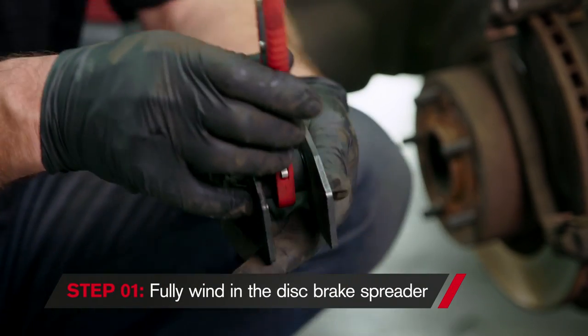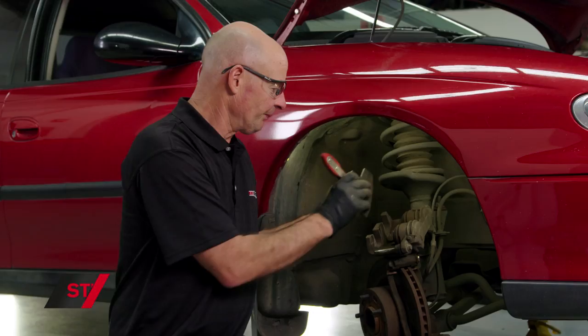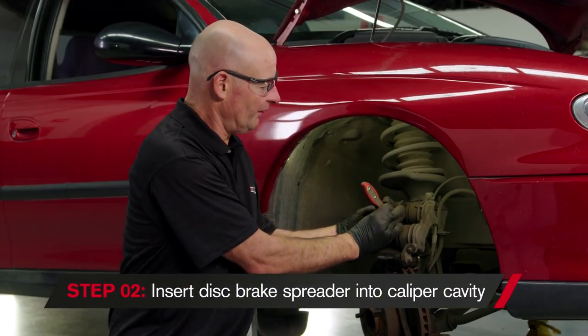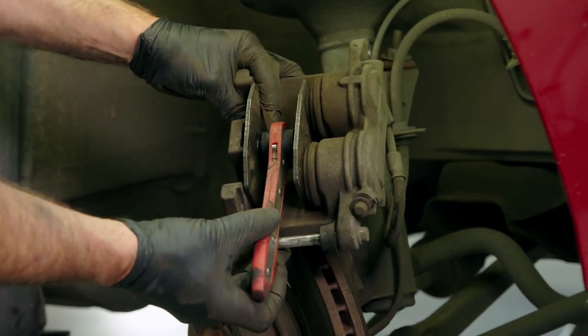I've wound in the Repco ratcheting disc brake spreader all the way in, ready to go into the caliper. I slide it into the caliper cavity and line it up centrally with both pistons.